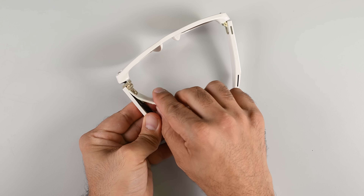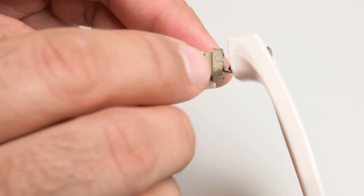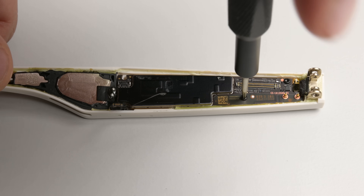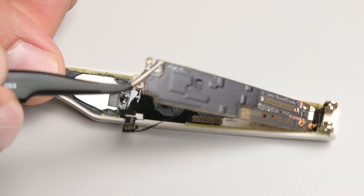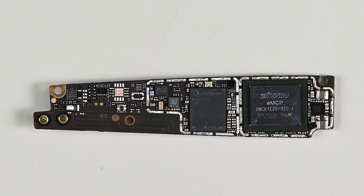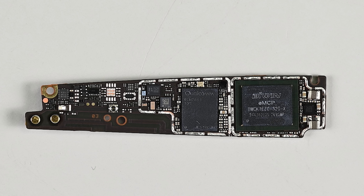Finally, I can separate the two plastic halves of the arm, which releases the press connector running through the hinge. Removing the screws then lets me separate the arm from the main body. The PCB handling all the processing capabilities is held in place by three Torx screws, with some thermal material on the reverse side. The Oakley Meta glasses are powered by Qualcomm's AR1 Gen1 chipset — the same platform seen on the Ray-Ban Meta smart glasses.